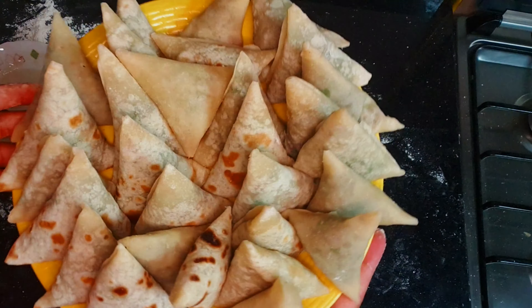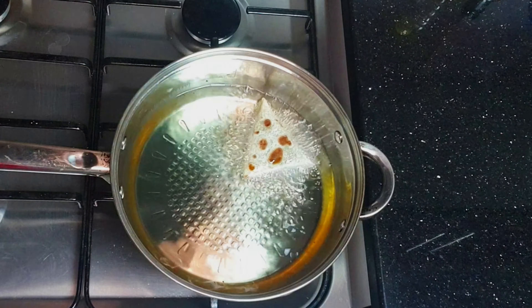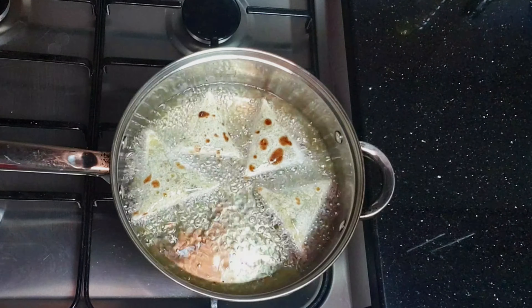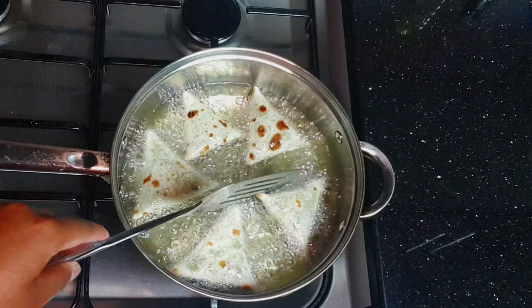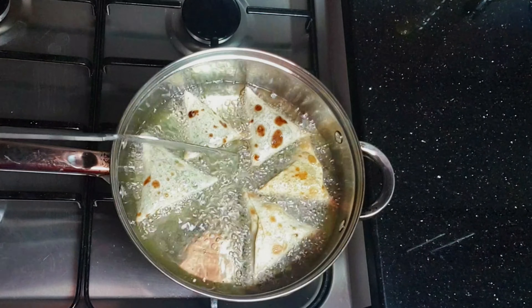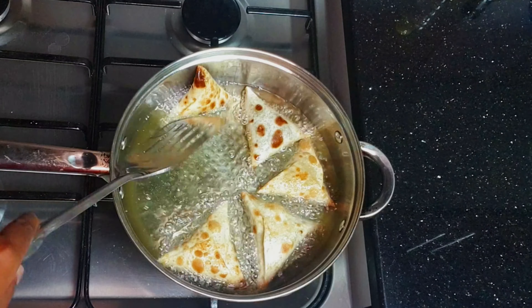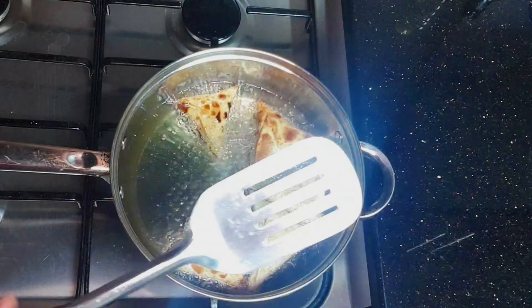Now we're done folding, so we're going to deep fry them. Once the oil is hot, put the stove on low heat so they don't overcook, and keep turning them to avoid too much browning. We want them to be golden brown and crispy.